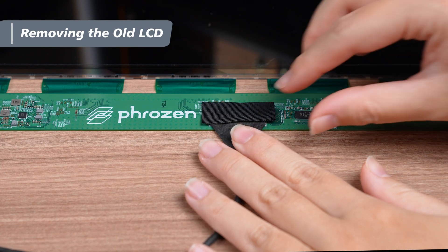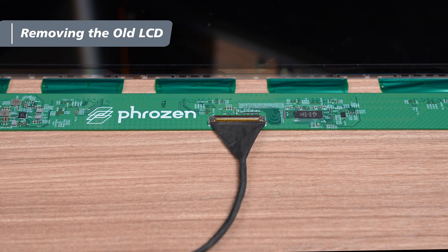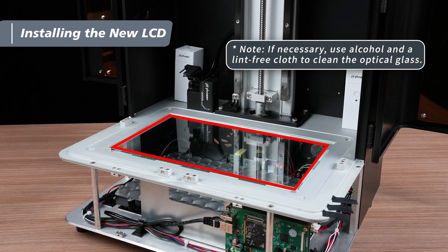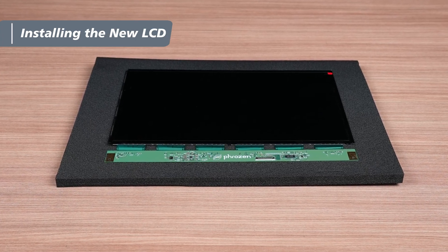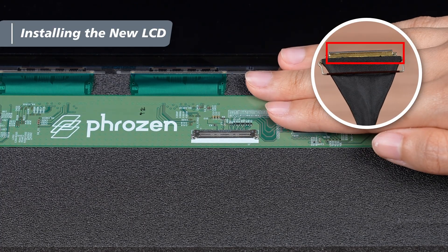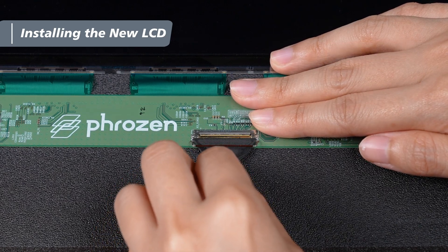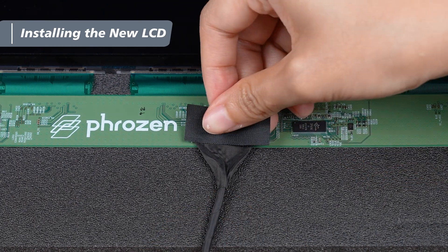Remove the black tape from the attached end of the LCD cable and set it aside for later use. Now you're ready to install the new panel. Before installing the new LCD, ensure that the optical glass is clean. Take the new LCD out of the box and place the protective material underneath it. Next, take the LCD cable out of the box. Insert the cable into the latch on the LCD with the golden pins facing upward. Secure the latch and reattach the black tape.